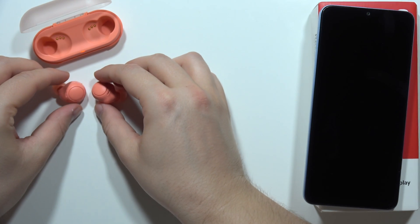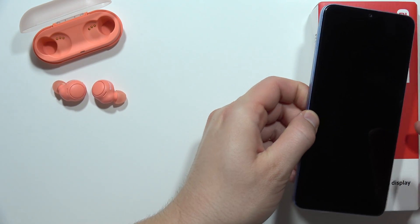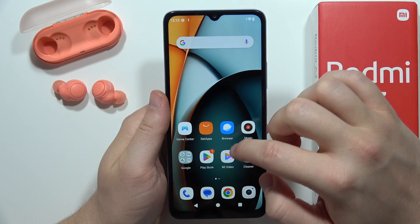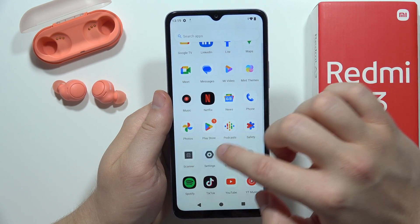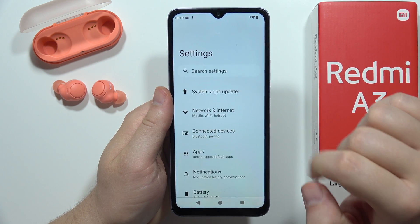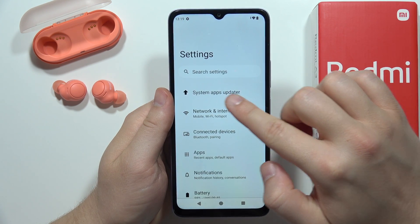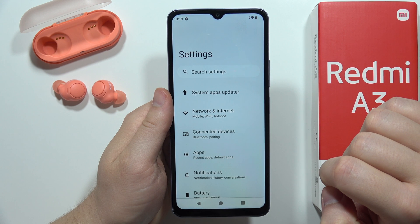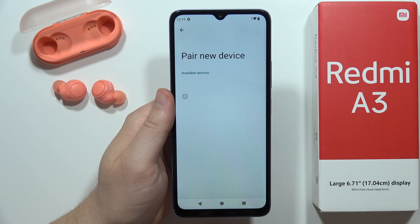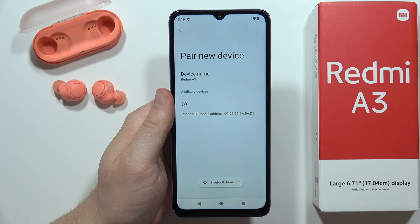From here, grab your phone and move into the Bluetooth settings. Next, navigate to Connected Devices and select 'Pair new device.'